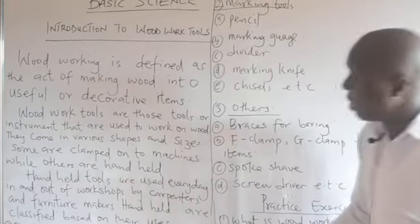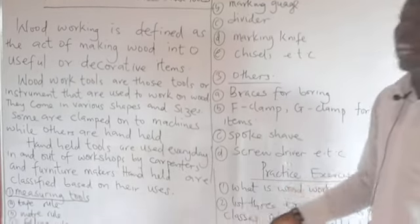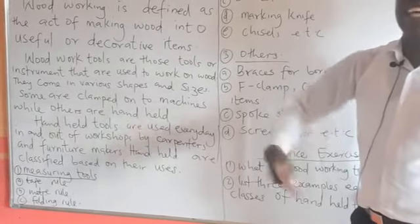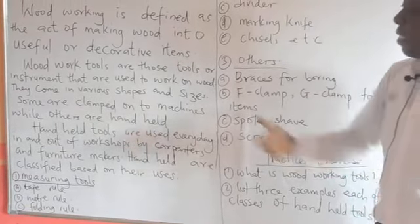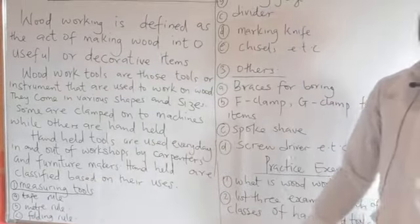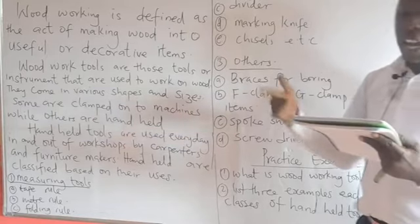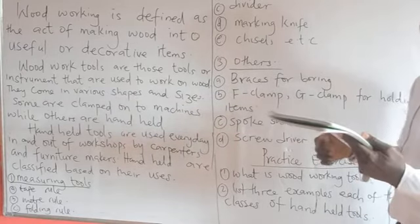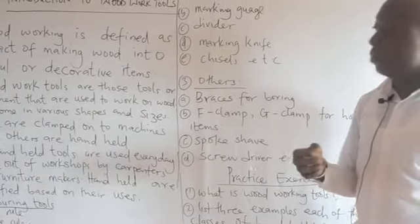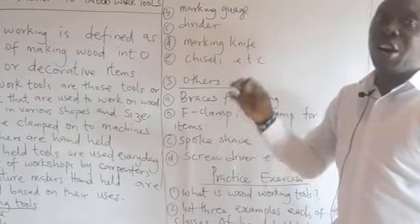Hand-held tools are classified based on their uses. We have measuring tools. Measuring tools are sensitive instruments of surface hardened steel provided with scales of different degrees of accuracy. Most of these measuring tools have different degrees of accuracy.